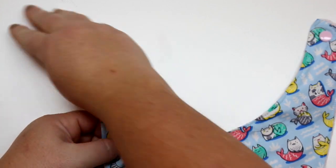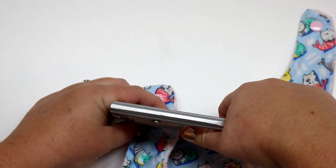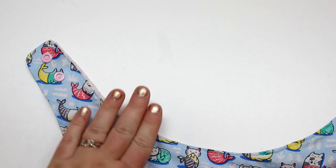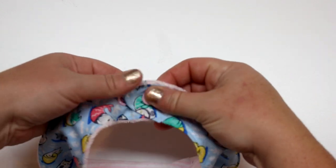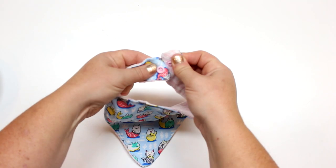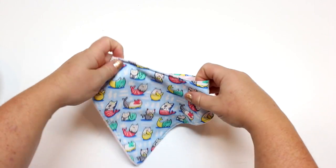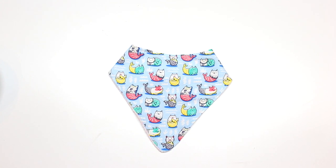If you're using Velcro, you can put a strip of the loop side and then just a little piece of the hook on the other side for maximum adjustability. But I think snaps look so much cuter — they give a little accent, especially with the baby pink on the back. You can snap it like this for a larger fit, or like that for a smaller baby. And that is your baby bandana bib — I think it turned out super cute! I hope you give it a try, go check out the free newborn pattern at the blog, and if you want the whole pattern, head to my Etsy shop. Thanks so much for watching — see you in my next tutorial!